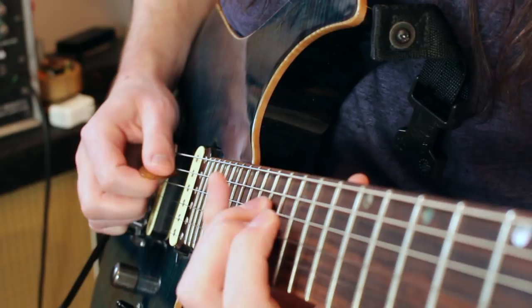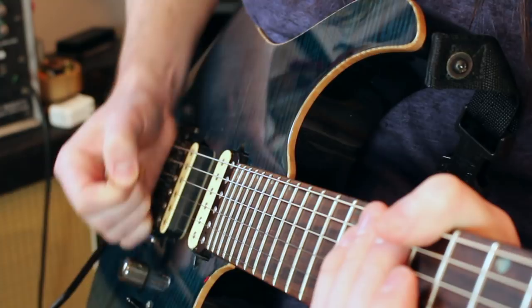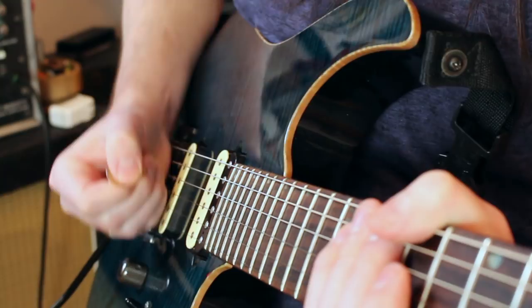A lot of that motion comes from what I call the pull-start — kind of reminds me of pull-starting a lawn mower. It's that shoulder and elbow just moving the hand up and down through the strings — not so much a wrist thing for me. It's more me guiding my muting with my entire elbow, forearm, and shoulder.